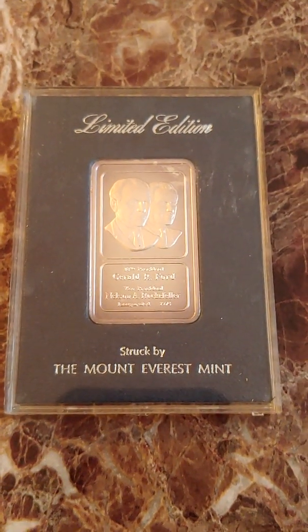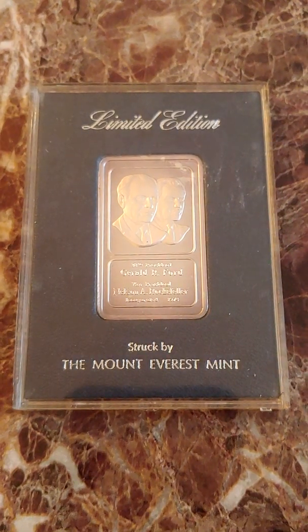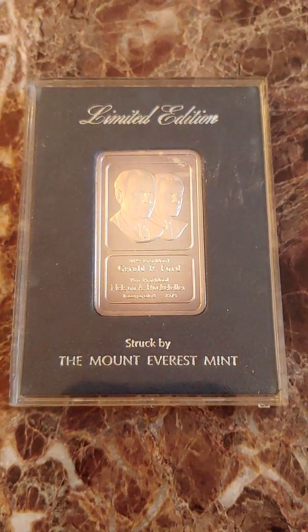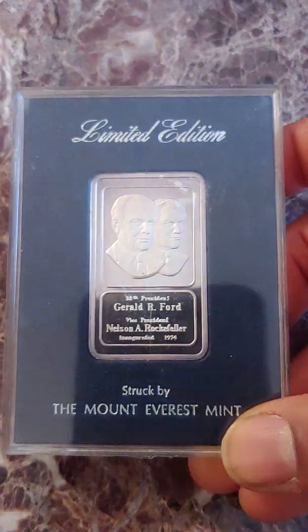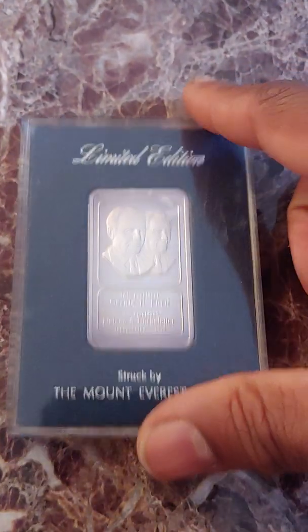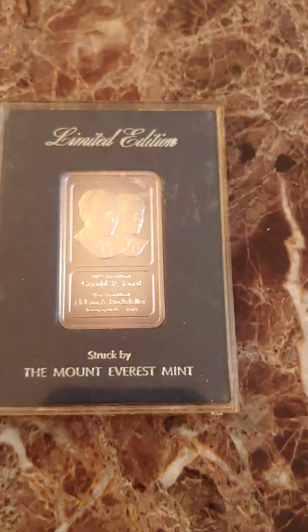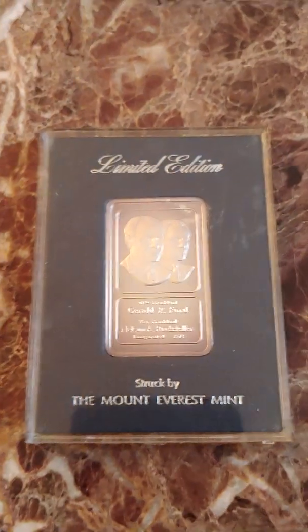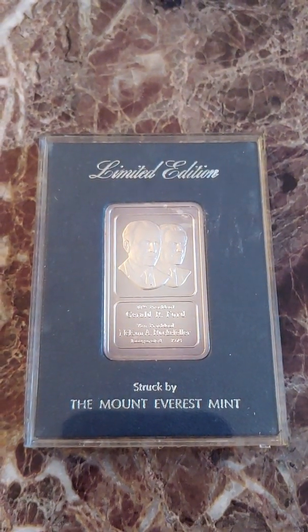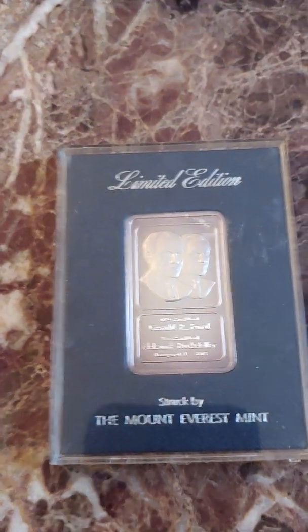Hello, welcome to episode number 45 of the 1970s Silver Art Bar Show. This bar is one I purchased today at a coin show in Dalton, Georgia. Lately, meaning the last couple of weeks, I've had some incredibly good luck finding some old vintage silver art bars, so I've had a very good two-week run, which makes me happy.